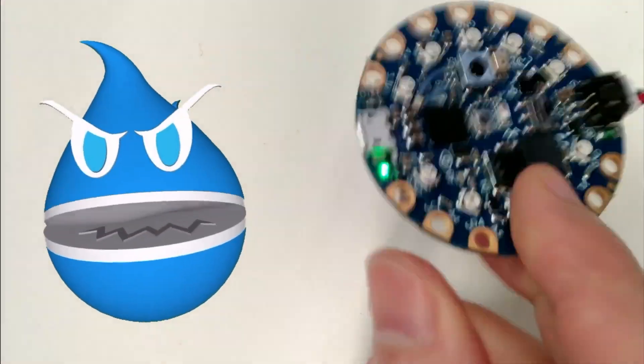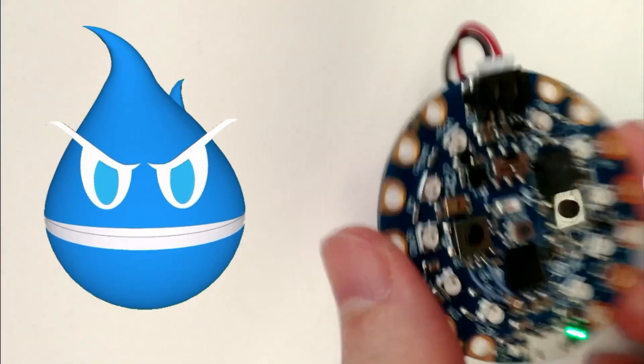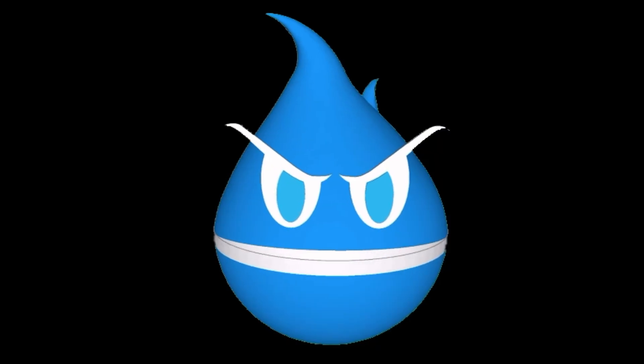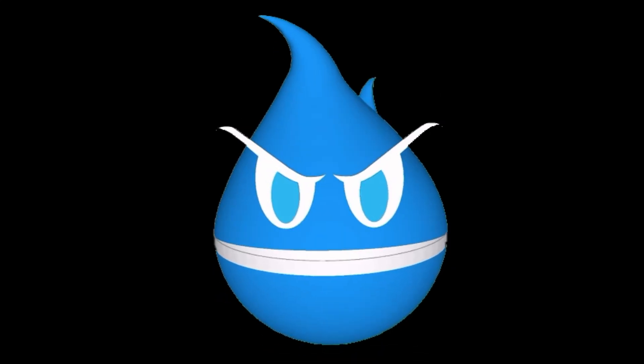Anyway, I thought I'd show this off. It's in the store — just go to the App Store and search for Adafruit or Bluefruit Playground, and you too can play with Sparky. This is kind of a 'hi, go get the app' video.